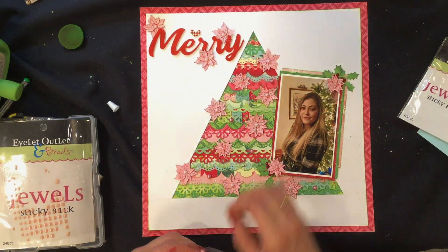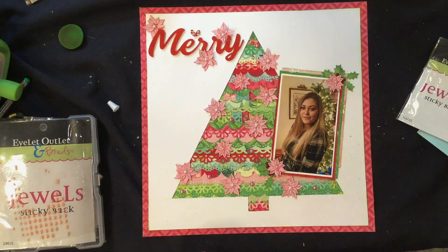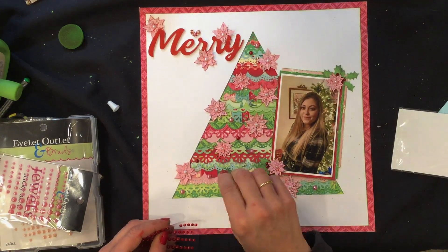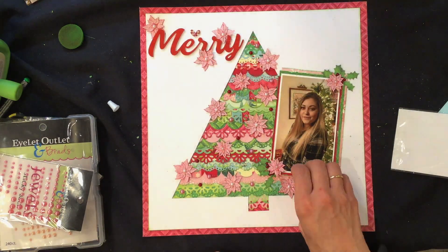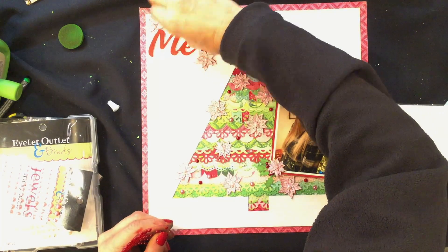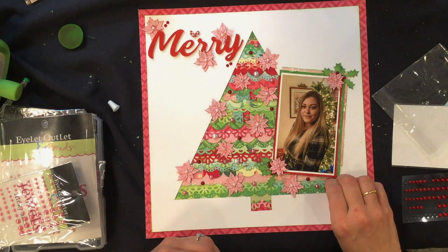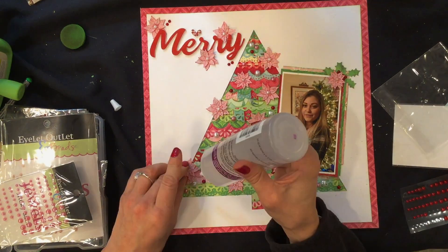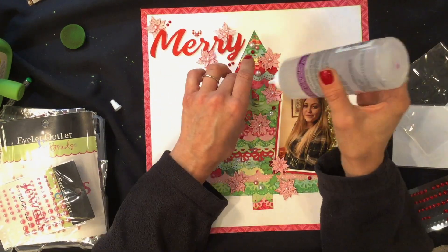I wanted to add a little more decoration to the tree, so I'm using some self-adhesive pearls. I'm using Eyelet Outlet pink pearls, adding them to the Christmas tree and also to the checkered heart over the title. Then I use more of the red pearls on the Christmas tree, and some smaller red and white pearls in the title area to tie the layout and title together. I also added slightly larger white pearls to the tree. I was a little worried about over-embellishing, but it's hard to over-decorate a Christmas tree, so I kept adding pearls and poinsettias, then glued all the poinsettias down.